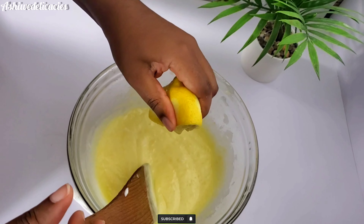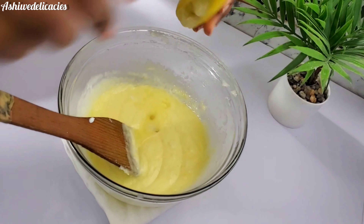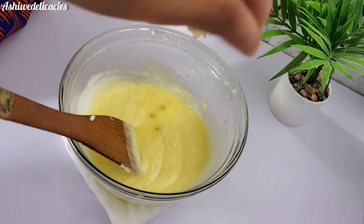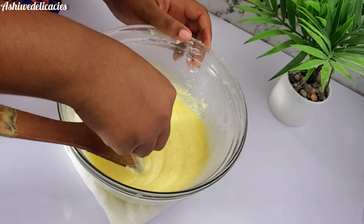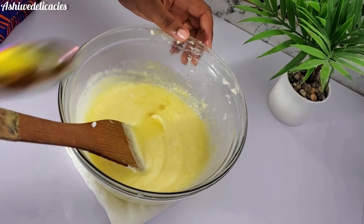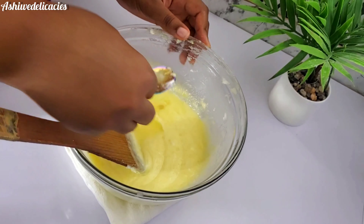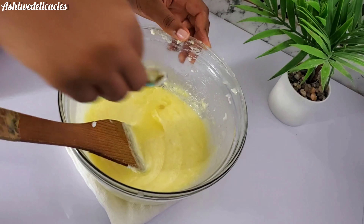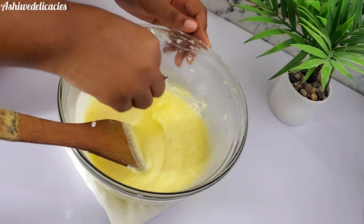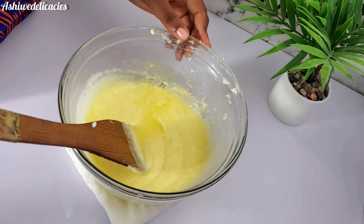Then add lemon juice. A seed got into the batter — I guess the seed wanted to taste the lemon batter! But I took everything out because we don't want anyone eating a cupcake and having to deal with a lemon seed — that's not necessary, so we took that out.